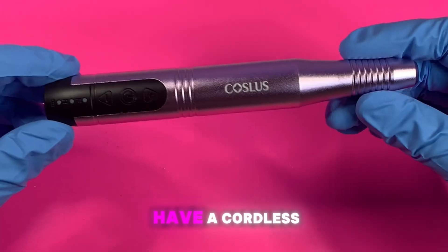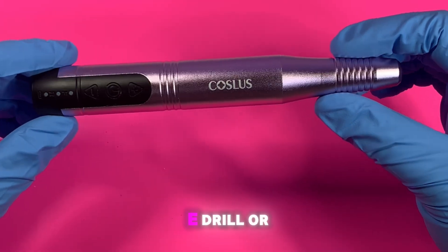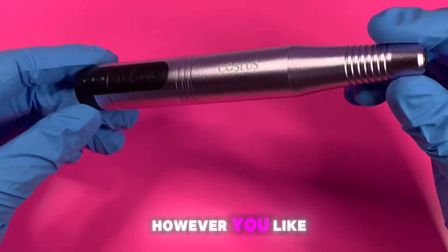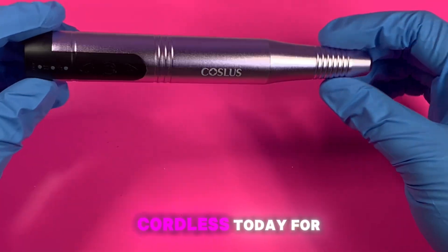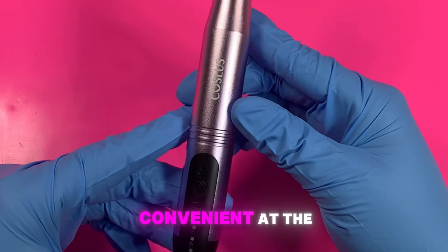Here I have a cordless nail drill — also called an e-drill or nail file, however you like to call it. I'm using a cordless one today for this video; it's just more convenient at the moment.